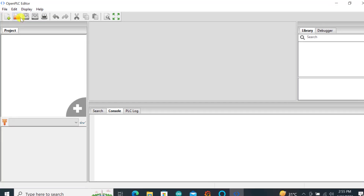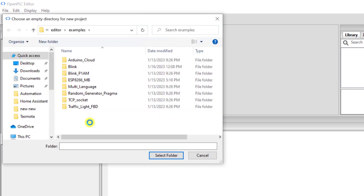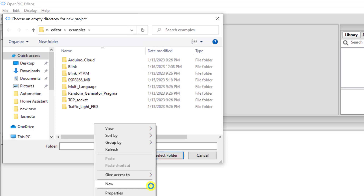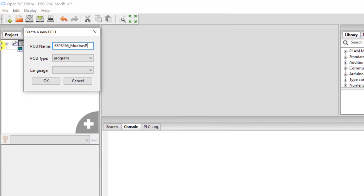With the editor open, we'll create our project. We go to New, and remember we need to create a folder first. I create a new folder called ESP8266 Modbus Project, select the project name same as the folder, program language we choose Ladder, and then click OK.